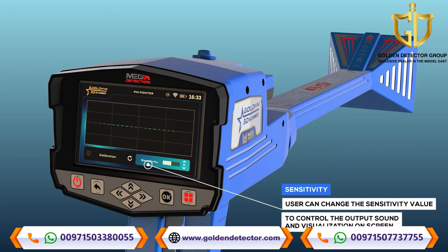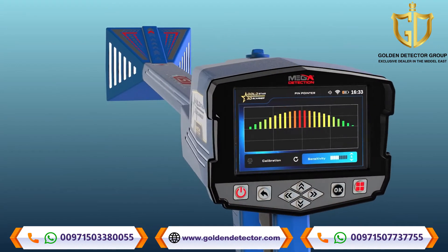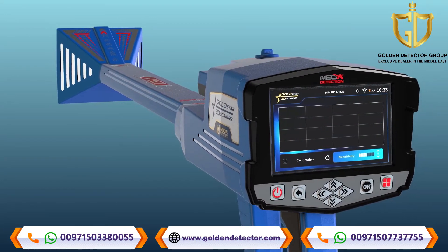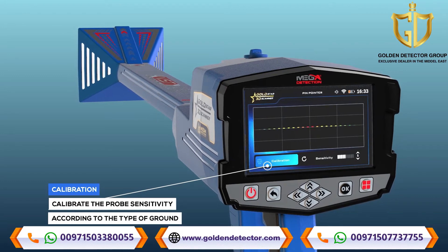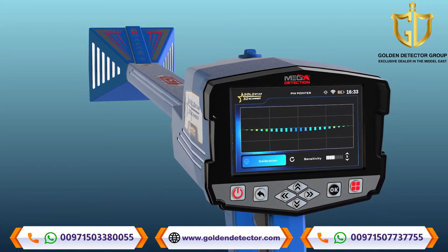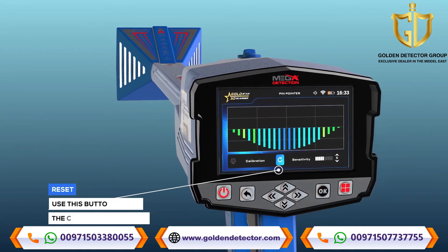Sensitivity: During the search process and according to the target scan, the device will make a special sound tone with a graphical presentation on the screen that represents the presence of the target underground. The user can change the sensitivity value at any time to control the output sound and visualization on screen. Calibration: The user can use this option to calibrate the probe sensitivity at any time according to the type of ground and the condition of the area to be scanned. Reset: Use this button to return the calibration to the default value.